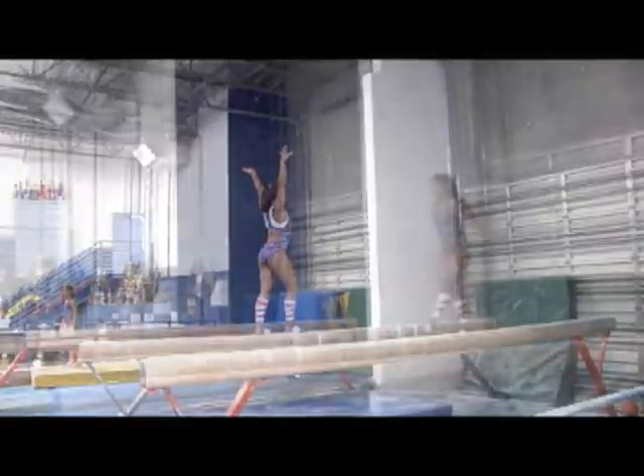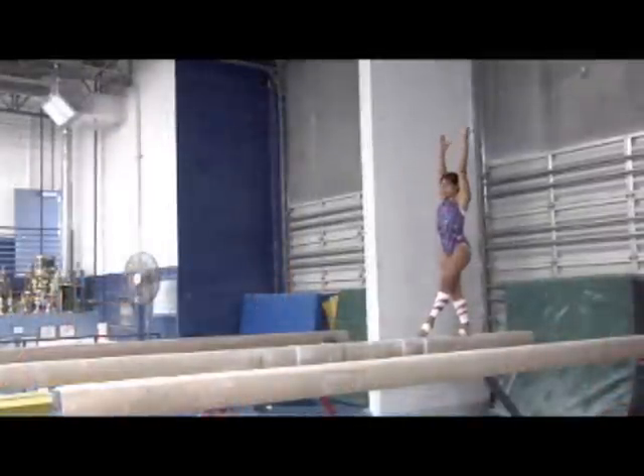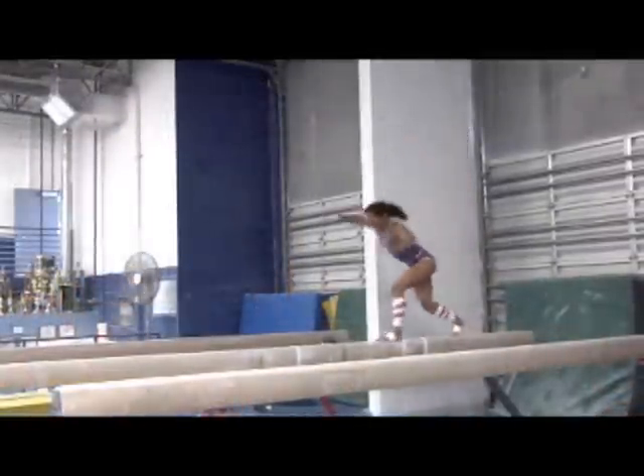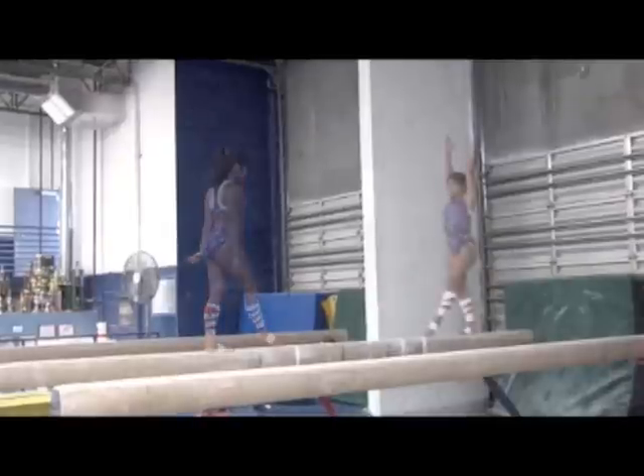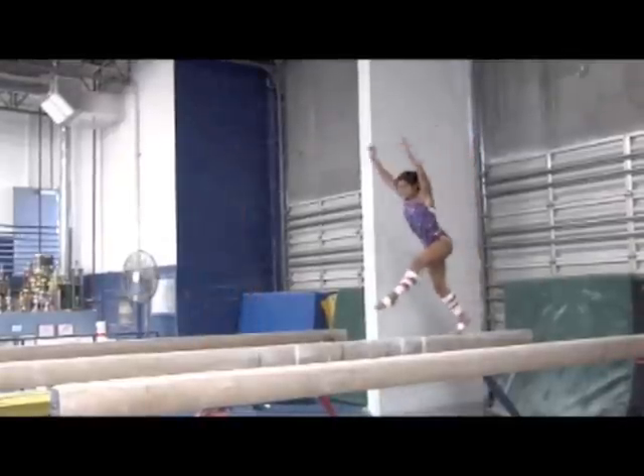Notice how the gymnast maintains visual contact with the beam the whole time. Observe how the gymnast attempts to square the landing after the flying phase. The athlete could focus on making her aerial shorter.